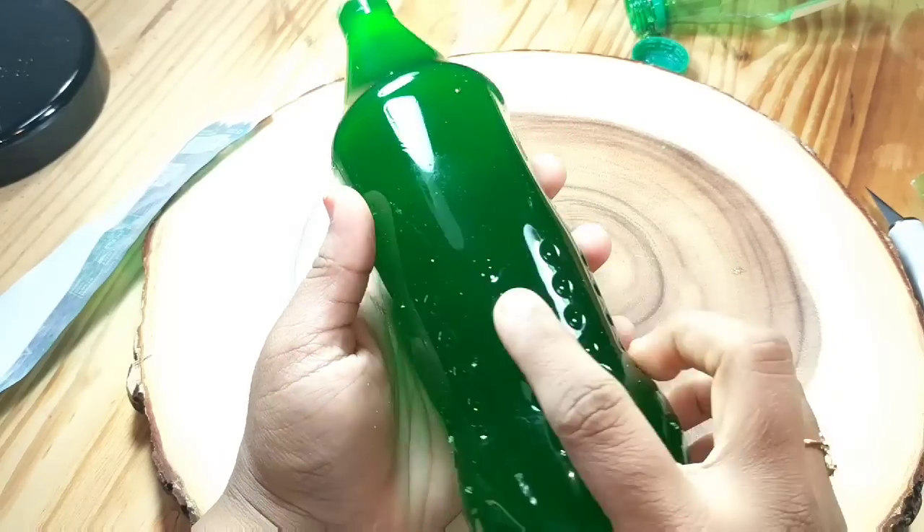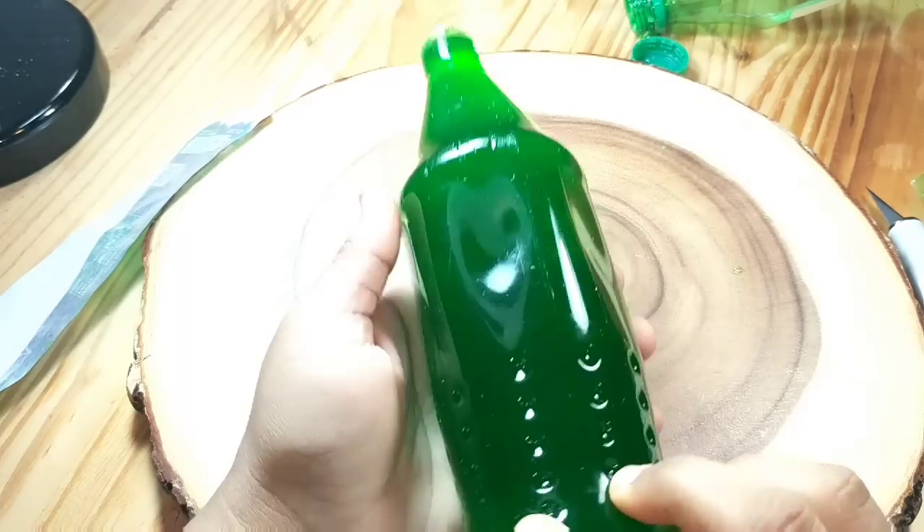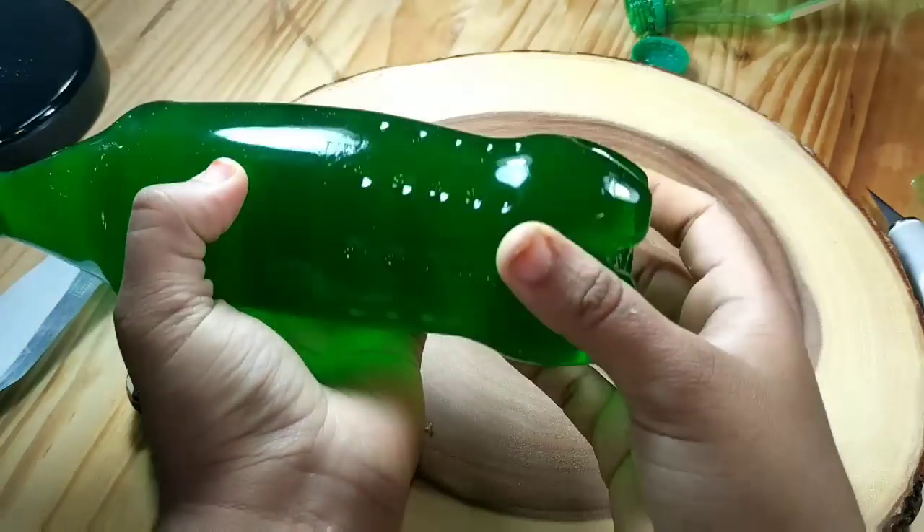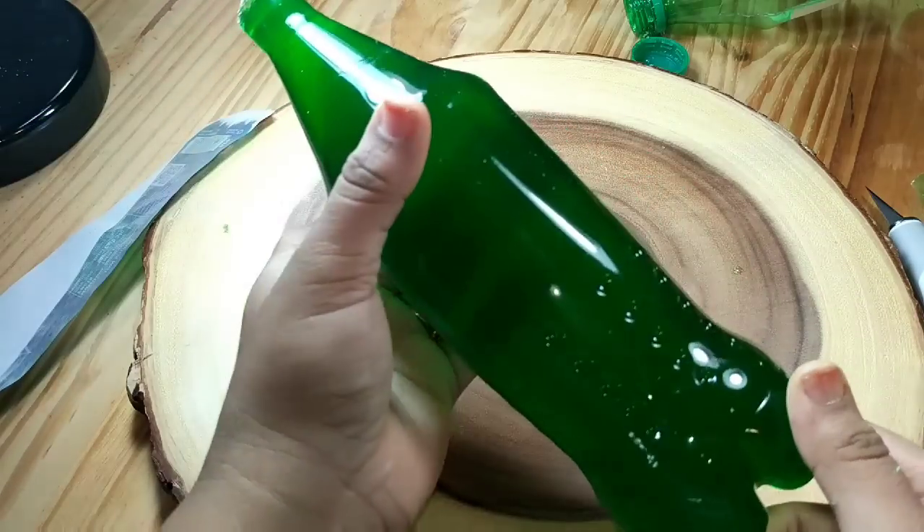It's just wow — this jello looks like a real sprite bottle, even with the finest detail it has come out perfectly. It's very smooth, soft and gummy.